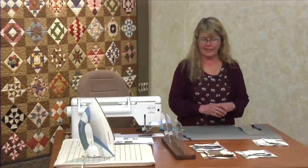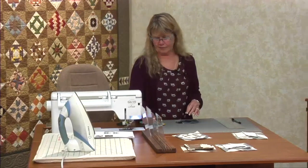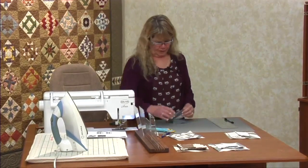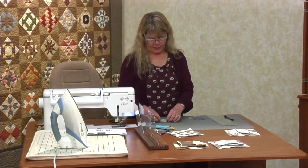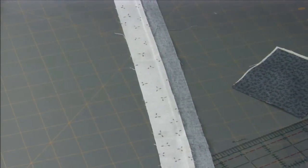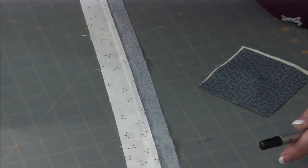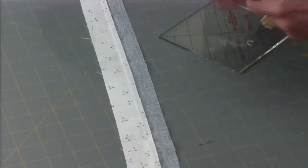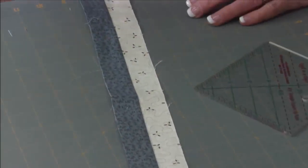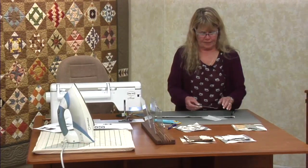The next block is Jackknife. You probably looked at it and went, oh my gosh, what are we going to do here? But we're going to make it real easy. We start out making the corner patches first. All we do is start with a background and a dark strip, sew them together, and press towards the dark.